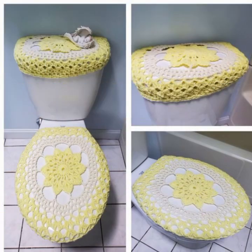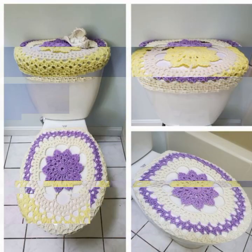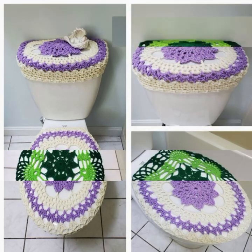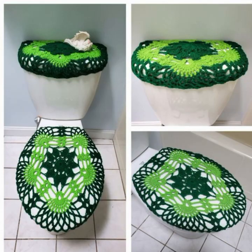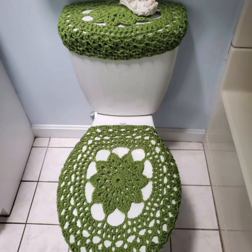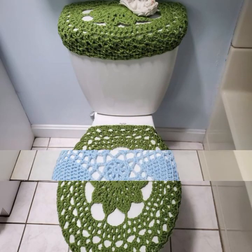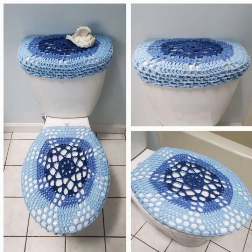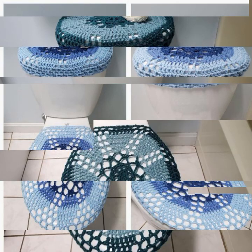Crochet toilet covers are a fun and unique way to add a touch of personality to your bathroom. They can be made in a variety of styles — from simple and classic to intricate. Here are a few tips for making your own crochet toilet cover.